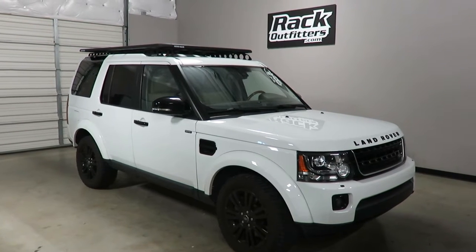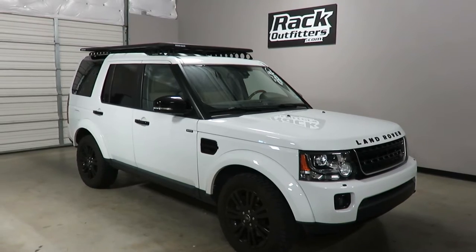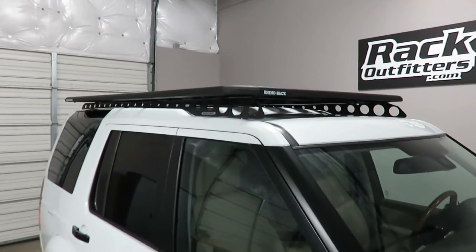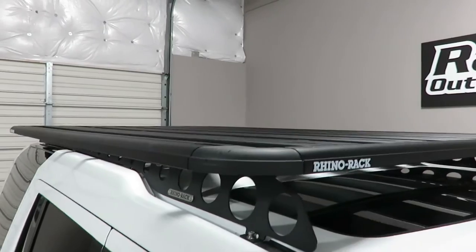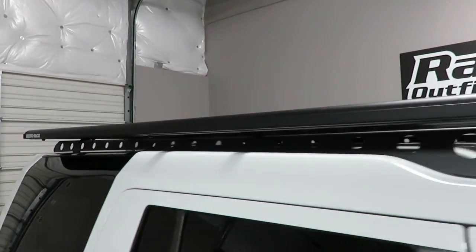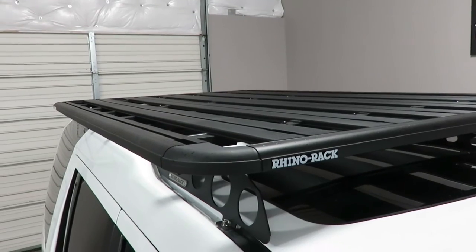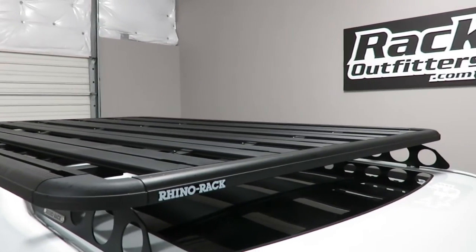This is fit for a 2010 through 2016 Land Rover LR4 with long tracks. We've outfitted this vehicle with the Rhino Rack Pioneer platform mounted to the backbone system. This particular platform is the large size, measuring 84 inches in length and 56 inches wide.